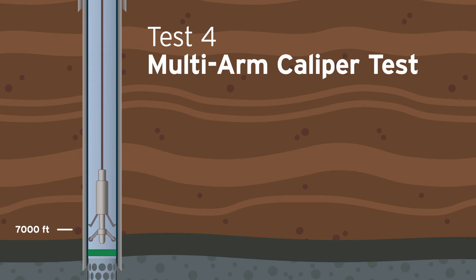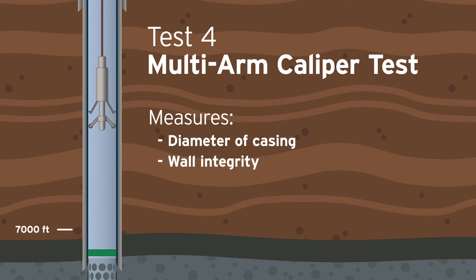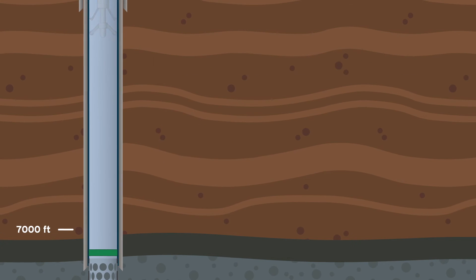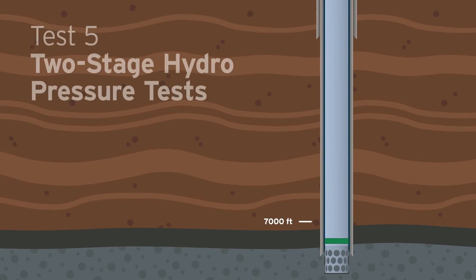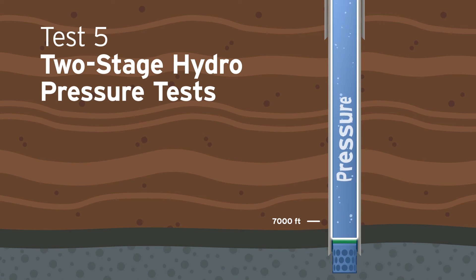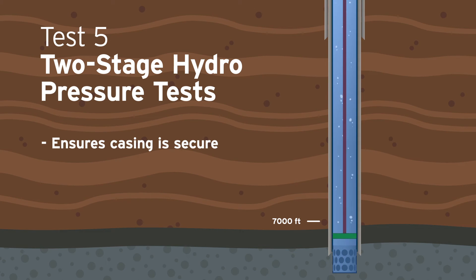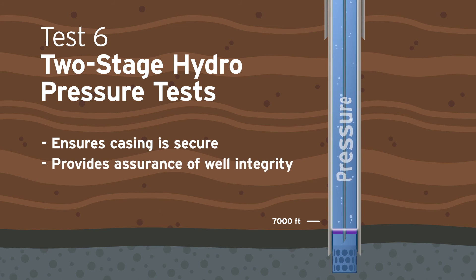The multi-arm caliper test measures the internal diameter of the steel casing while searching for changes in the wall integrity. If the well passes all previous tests, the final two-stage pressure test begins. The two-stage hydro pressure tests begin when fluid is pumped into the well and pressurized above the maximum operating pressure to ensure that the casing is secure. After the first pressure test, the bridge plug is removed and new tubing is installed along with a new packer. The second pressure test is performed. Conducting two separate pressure tests provides extra assurance of the well's integrity.